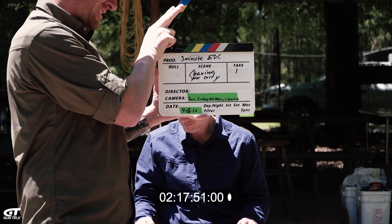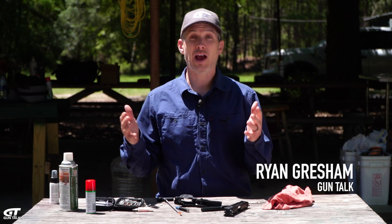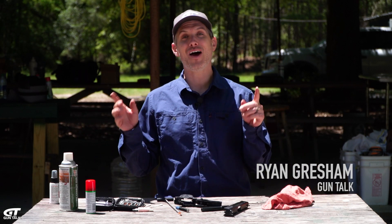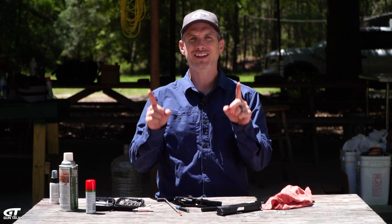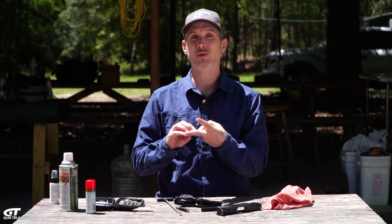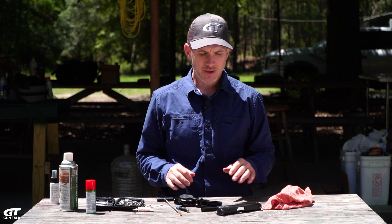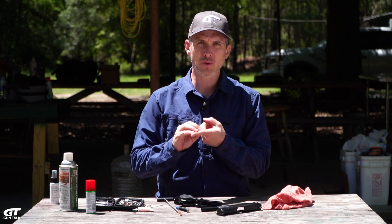Let's talk about cleaning your carry gun. How often should you clean it? How should you clean it? There are a lot of strong opinions on the internet about this, but I'll tell you my take. First of all, read the manual of your gun — it will tell you how to take it apart, how to clean it, where to lube it, and all that. Every gun is a little bit different. Make sure the gun is unloaded, then take it apart.